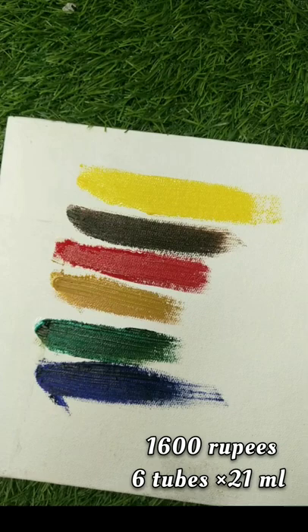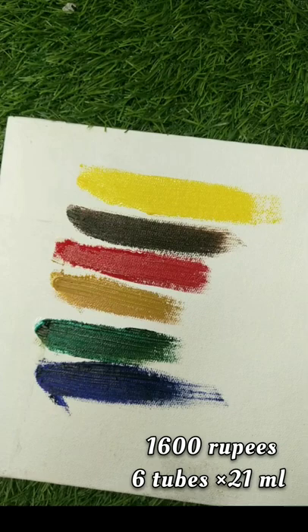That's why the price is so good. So what do we do next? We'll mix the colors — let's see what the result will be after mixing them.